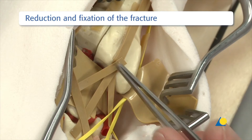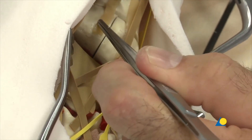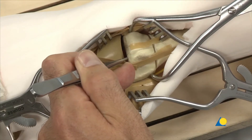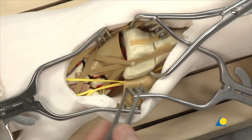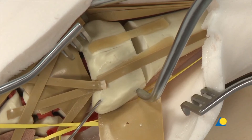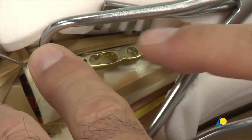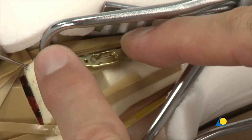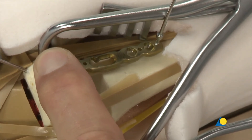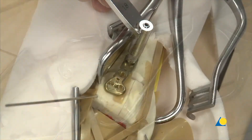The articular block is restored by reducing the intermediate column fragment to the radial fragment. The block is secured with the large pointed reduction forceps and any step-off should be corrected at this stage. The extra-articular extension deformity is corrected and the articular block is held in place temporarily with two K-wires. The intermediate column plate is applied first, the correct position is determined, and the 1.25mm plate reduction wire with small stop is used to hold the plate on the bone. The first screw inserted is a standard 2.4mm cortex screw in the middle of the oblong combi hole of the plate.